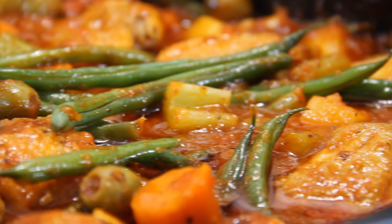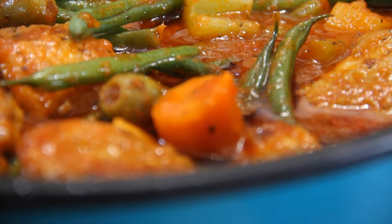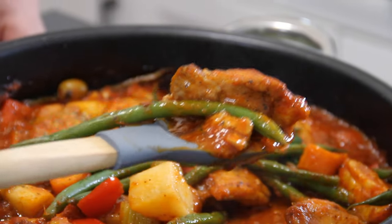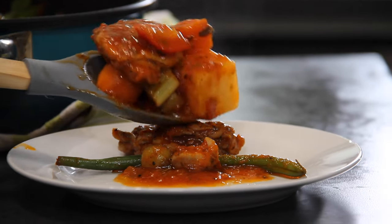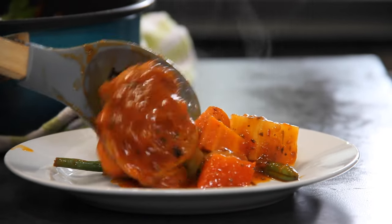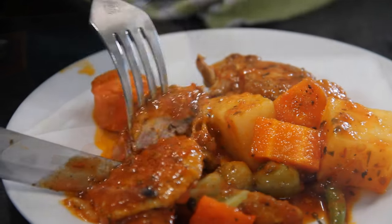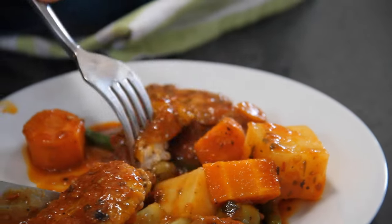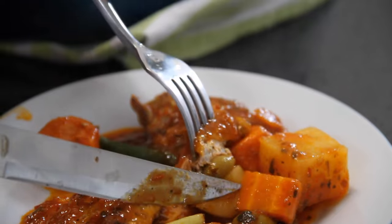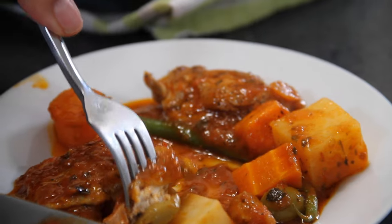And there you have it, guys — our simple, easy, yet ever so delicious Italian chicken stew. Life does not get any better. What family member or dinner guest could possibly refuse this? Let's go ahead and plate it up. Isn't this looking wonderful? Stew at its best. You cut this up and bite into it — the chicken is tender, done to perfection, juicy. The stew is just absolutely incredible. I would not lie to you. You simply have to try this.